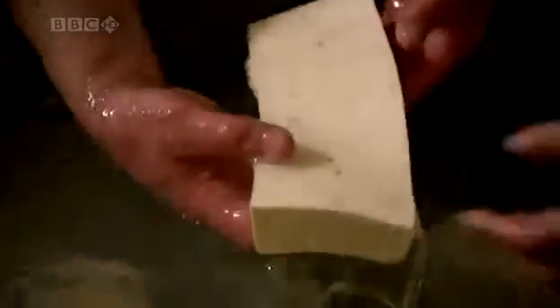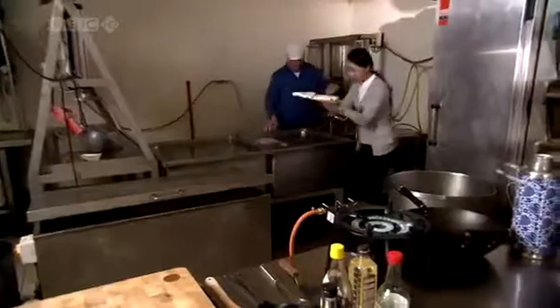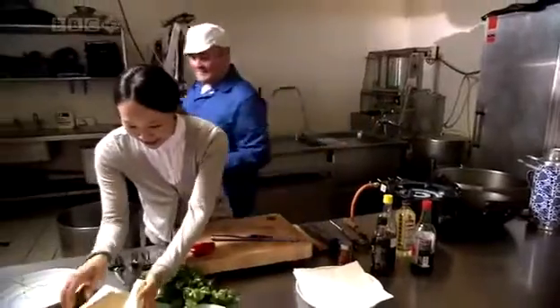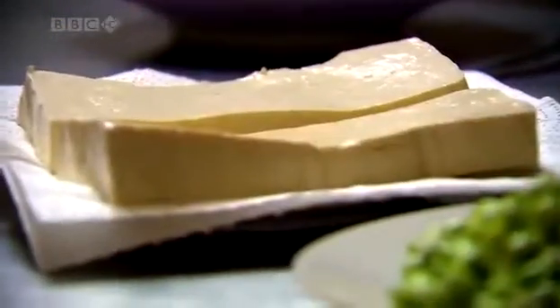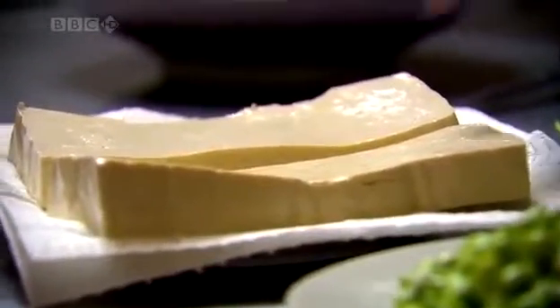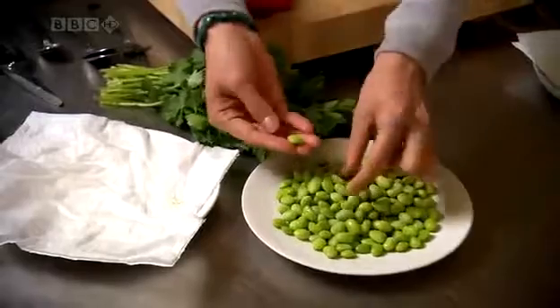Thanks so much for showing me this. Can I treat you to a delicious dish? Oh yes please — that would be wonderful. Let's drain them a little bit first; that will help absorb all the flavors I'm going to create. I'm going to make spicy tofu and edamame beans — a combination of bean curd and fresh soybeans, a vegetarian marriage made in culinary heaven.